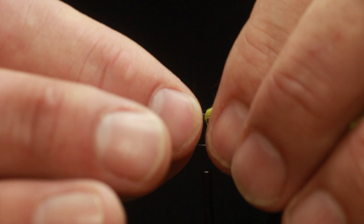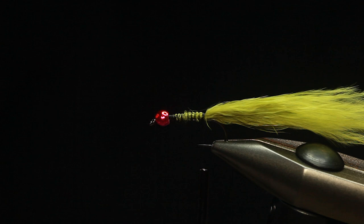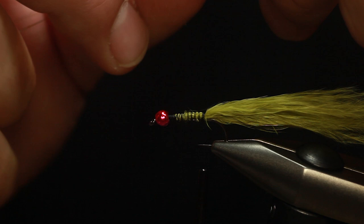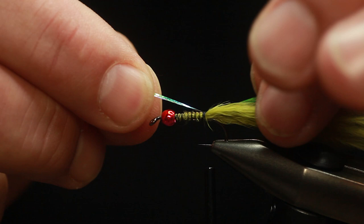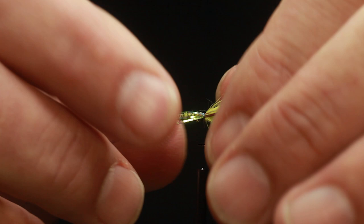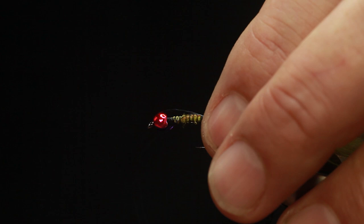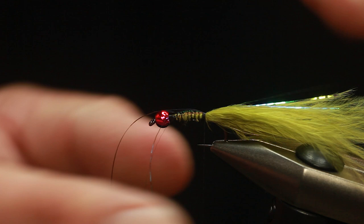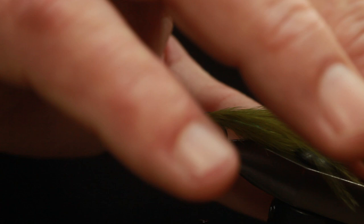Get four strands of this — one, two, three, four. We're going to lay this over the top of the tail. The simplest way to tie this in, rather than try and chase it, bring it that side of the silk and just roll it underneath, and that will actually put it on top. If you push your finger just on top, they'll just flatten out. One locking turn, and that's far easier than chasing it all the way around. So it's all flat on top.